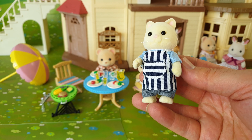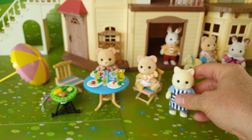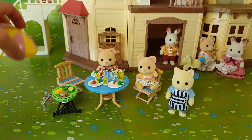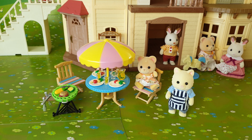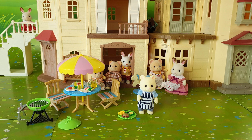Now that all our food is cooked we can place this tray on top of the barbecue itself — and this acts like a little table. And this is Father Cat that comes included with the barbecue set. He's supposed to be cooking the food but he's running a little bit late. He comes with a cute little apron which is done in blue and white stripes, and underneath that he's wearing a blue shirt and some jeans.